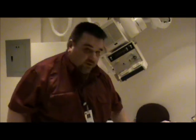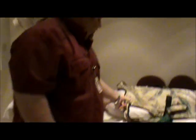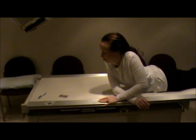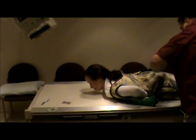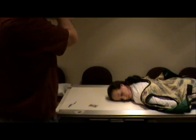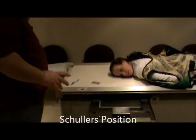The next thing we're going to do is the laterals. Have the patient roll into their stomach and move down toward their feet a little bit. Put the shield back on, and I'm going to take the tube angle off the 30 degrees.